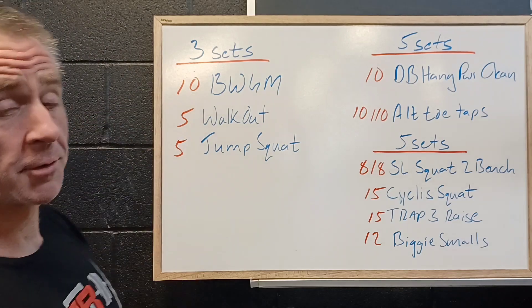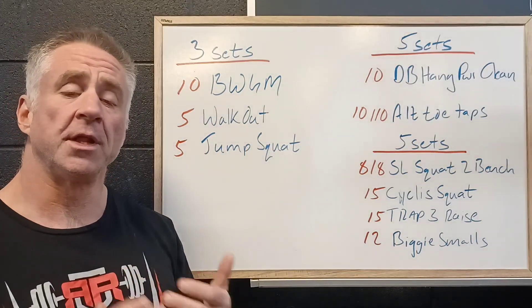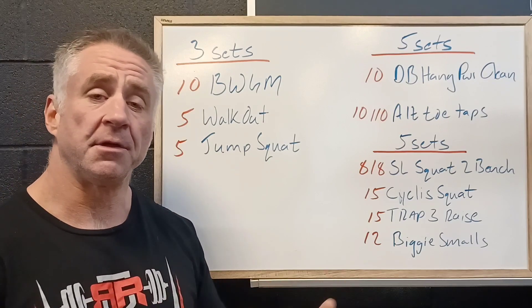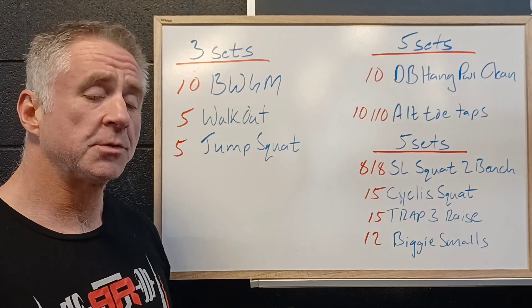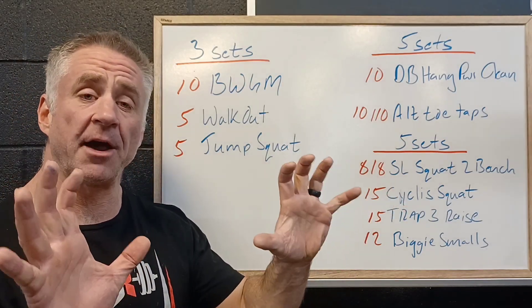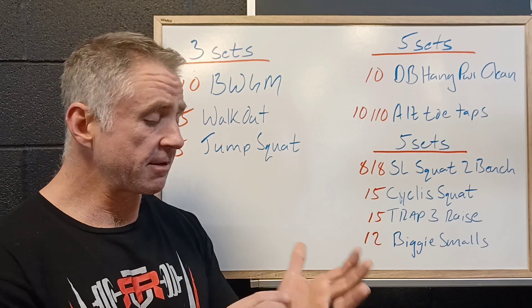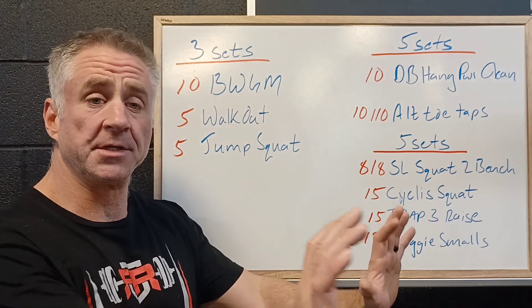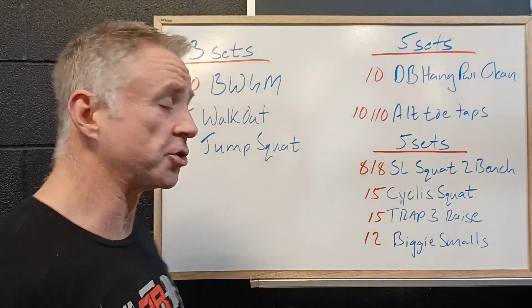We're going to start with a warm-up: 10 bodyweight good mornings, really practicing the hinge pattern, feeling the bum go back and the weight go back into our heels. Then 5 walkouts — hands on the ground, pressing down with our fingers, grabbing a handful of ground, and as we walk out, try to get pressure on your thumbs by screwing your hands into the ground and tightening your shoulders.